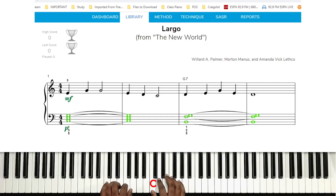Left hand: finger five, pinky finger on lower C, finger four on D, finger three on E, finger two on F, finger one on G.